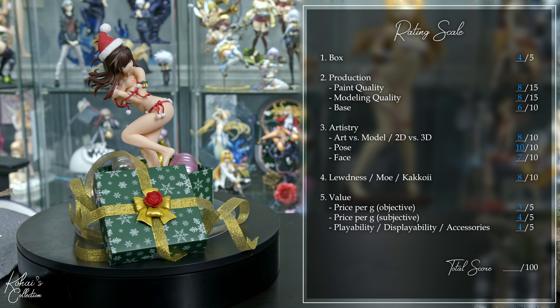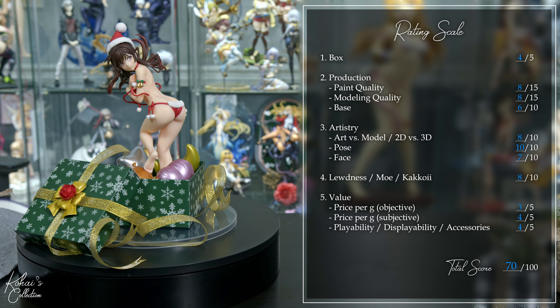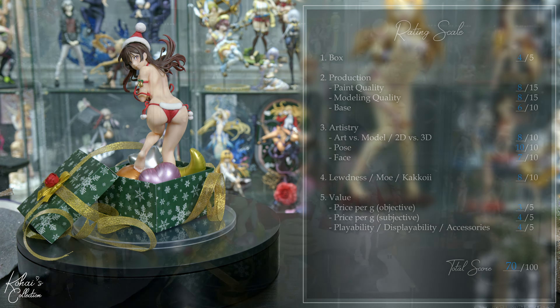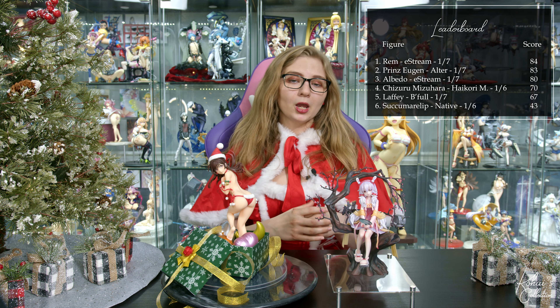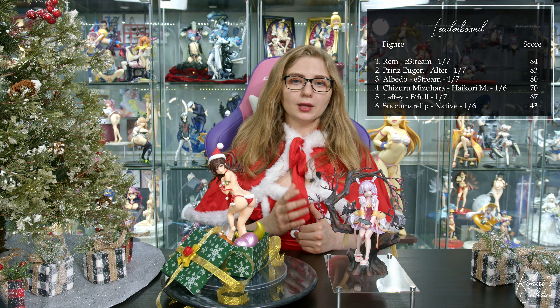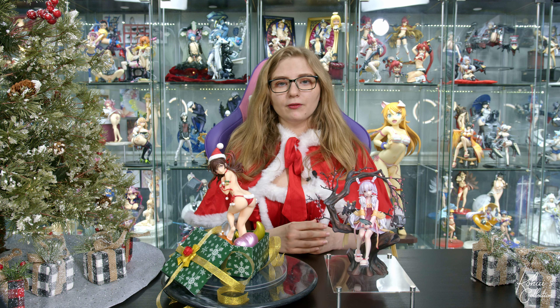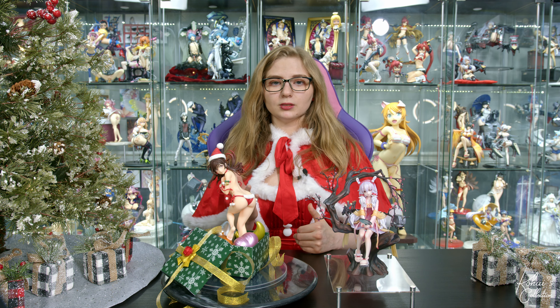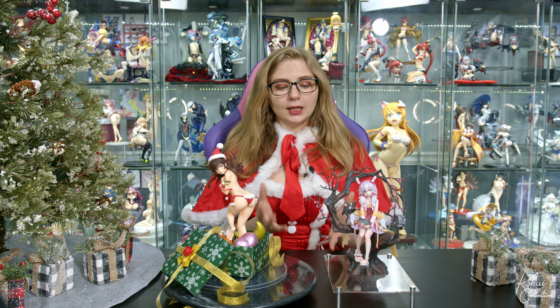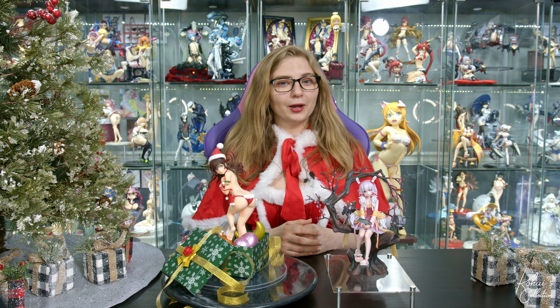This brings the Chizuru Santa Bikini figure to a 70 out of 100. This puts the Chizuru figure a few points above B-Full's Laffey, which is a sentiment I agree with since Laffey costs 22,000 yen and is only 1/7 scale. Chizuru costs 6,000 yen less and is a 1/6 scale. Also for the price point of Laffey, I was not impressed with the paint or modeling quality, but found it more acceptable for a 16,000 yen figure like Chizuru. Seeing these two figures displayed side by side, I think we can all agree that Chizuru has a little bit more presence.